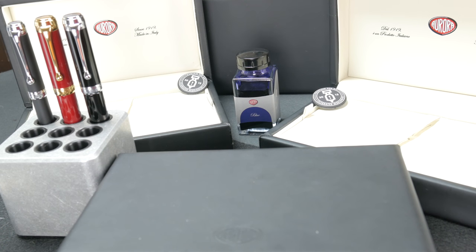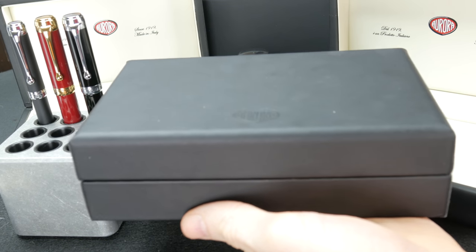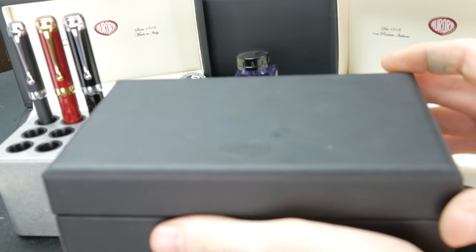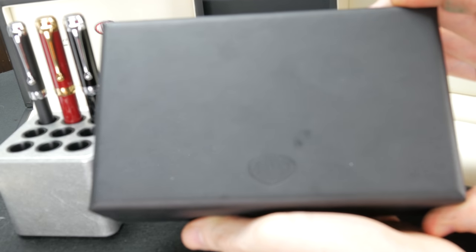Welcome to another Fountain Pen Day review. Today's review is going to be of the Aurora Talentum Classic. This pen comes in the case you see — full leather, it smells like full leather. Typical Aurora case.